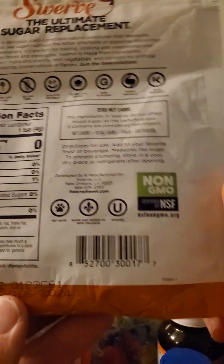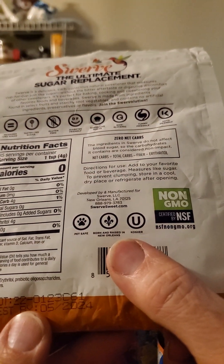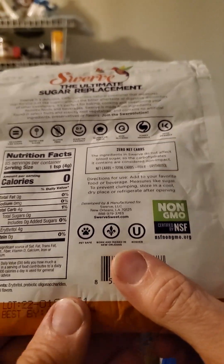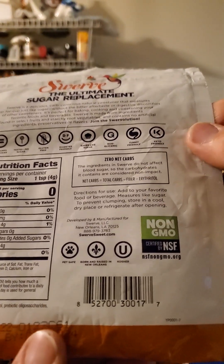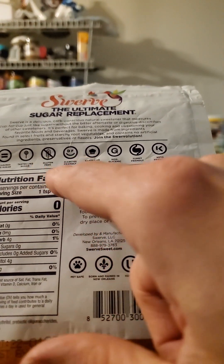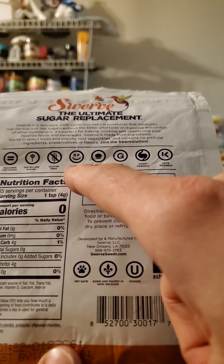It's kosher, so it's safe for Jews and Muslims. Born and raised in New Orleans — interesting note. It also says pet safe, which I don't think I've ever seen on any product for people before. It's also gluten-free and diabetes friendly — more than diabetes friendly, it should be called super friendly.